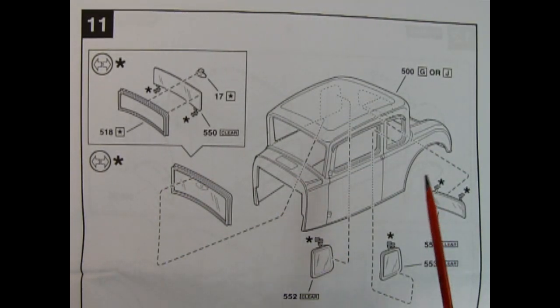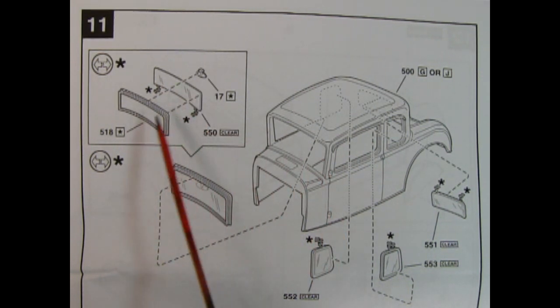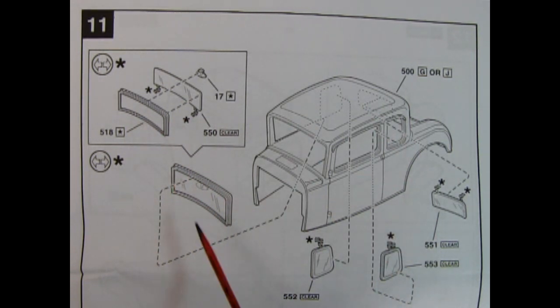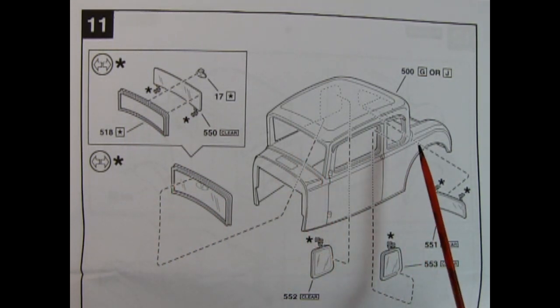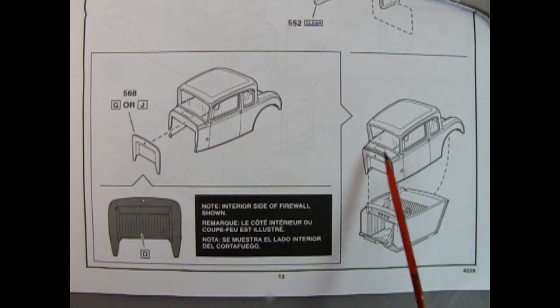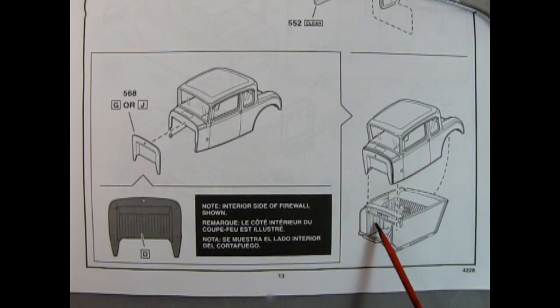Panel 11 shows how to build up your glass out of three pieces: rear view mirror, the glass, and the frame, which links up from behind. Then we get our rear side windows and rear window. Next, we install our firewall to the body shell — note that the interior side is shown, so you paint it and then turn it around to install it. The body itself pushes down in the front and swings into the back of the interior.